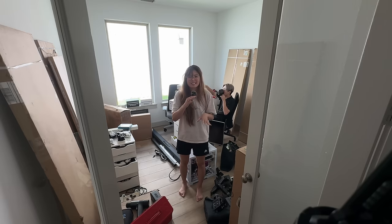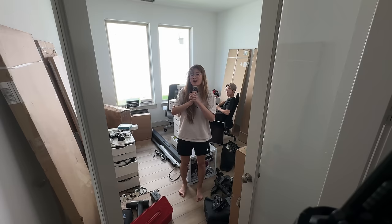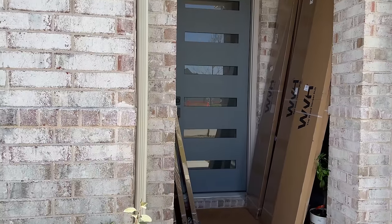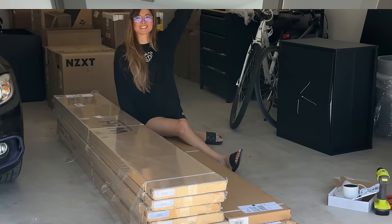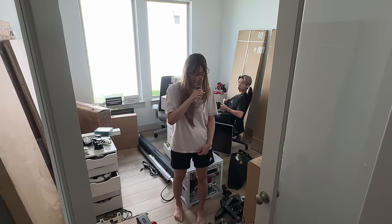Our stuff has arrived but the room is a disaster. The movers just came and threw everything in here. Our wall panels have also arrived, so that means we're going to get everything out of this room and then start putting our office back together. Step one: get out of these pajamas.